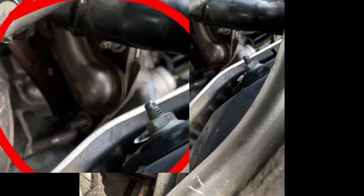After removing the catalytic converter pipe that is attached to the manifold, I removed the two nuts on the secondary air injection system port.